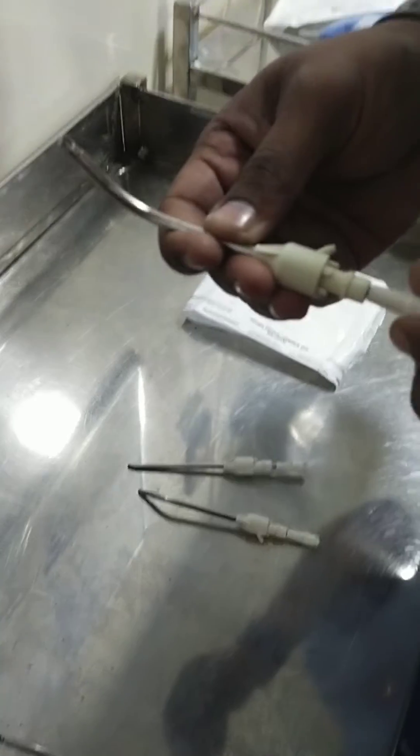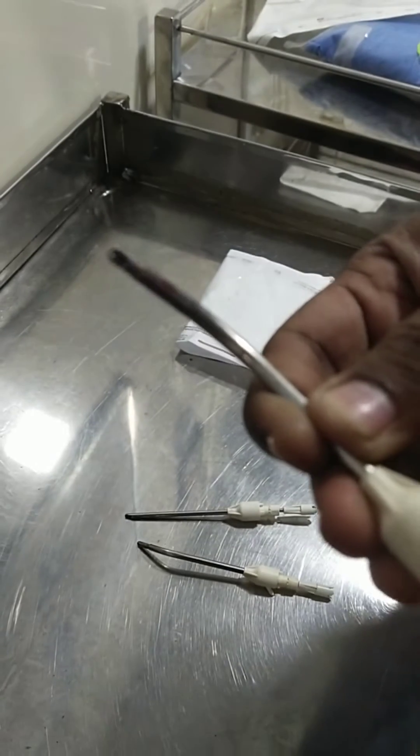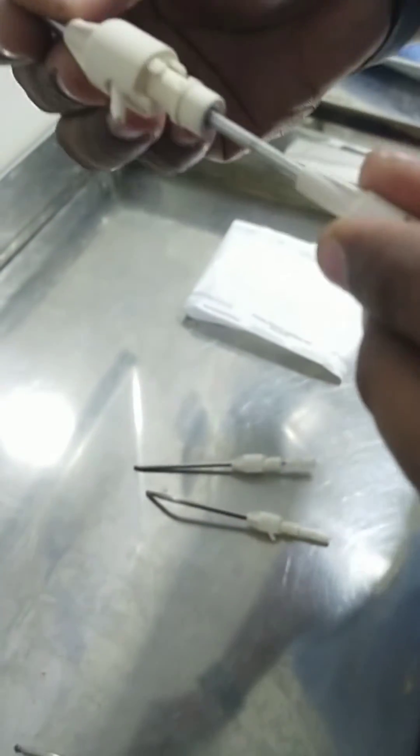Next thing — this is a 60 degree blade. Here when you rotate, the tip is not rotating — you can see it closely. I am rotating but it is not rotating at all. This is because inside the stem got damaged.